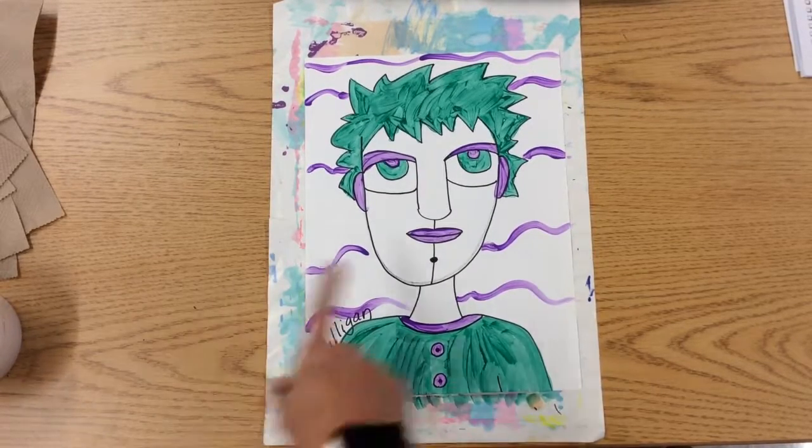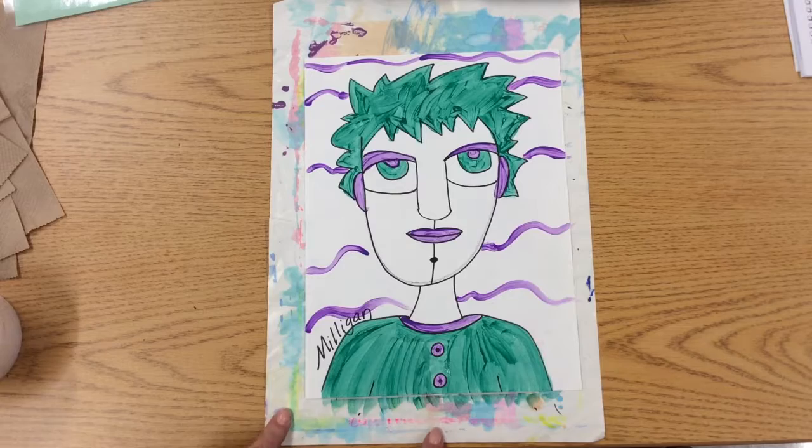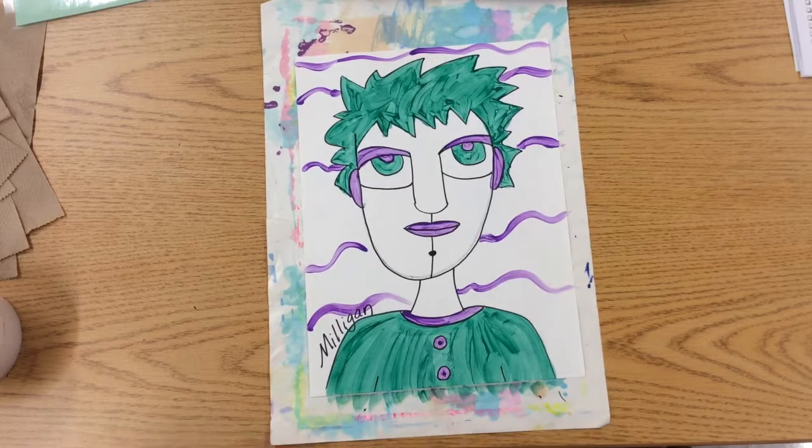Second grade, here's my finished project. I added detail of lines in the background using paint. You can leave some white spaces, like I said. Leave it on the messy mat, put it on the rack. Bottoms up, buttercup.